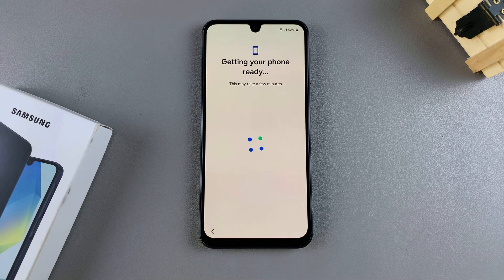Then from here, just wait for it to continue. It will tell you 'getting your phone ready', so wait a few minutes.